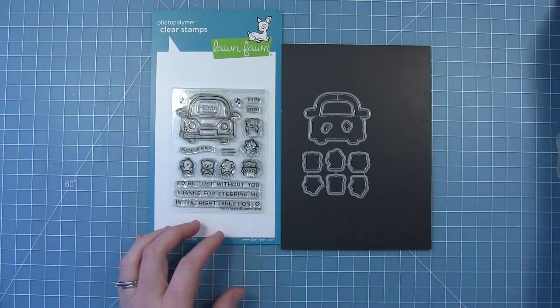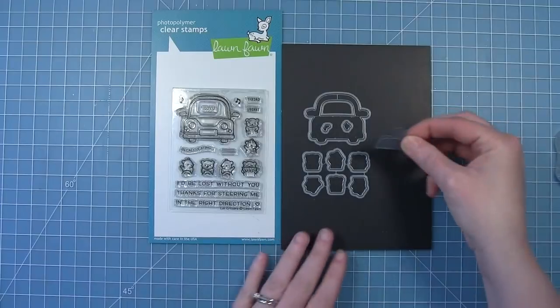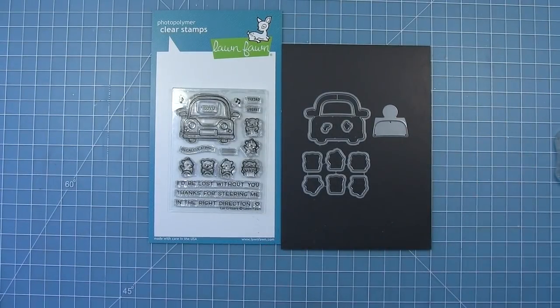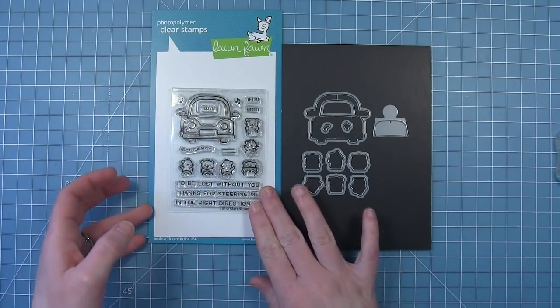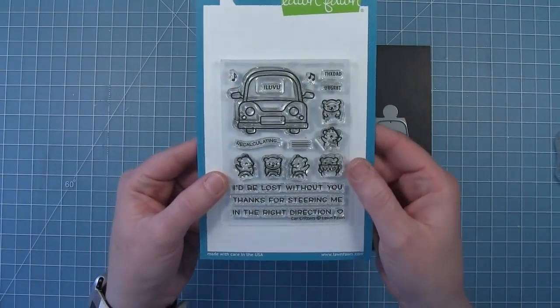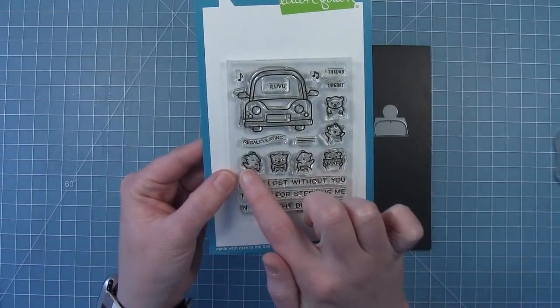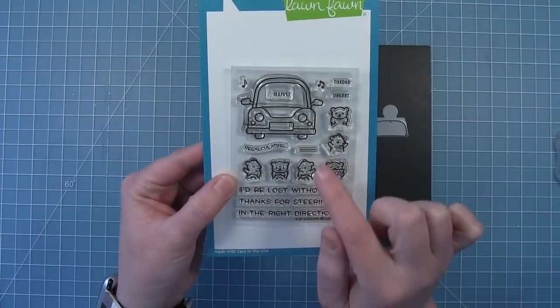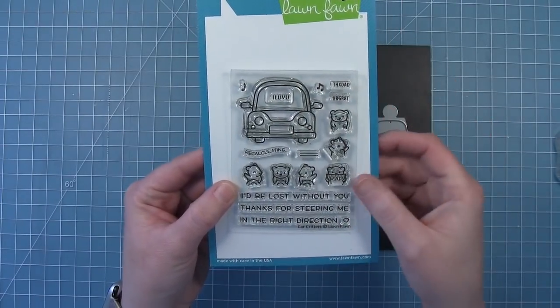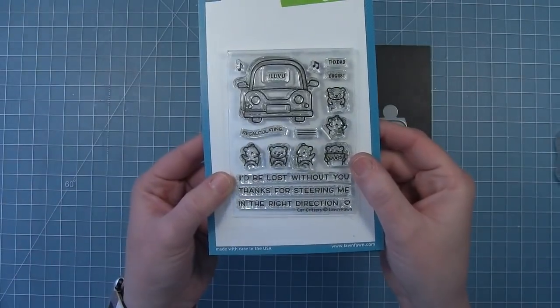Today we're going to be taking a look at the new stamp set Car Critters and the coordinating dies. There's also a reveal wheel add-on die that allows you to use the reveal wheel and change the images inside the car. This stamp set has the car of course and there are also three little bears to sit in the driver's seat and three little bears to sit in the passenger seat as well. There's also some fun words that you can stamp in the license plate and some fun sentiments as well.